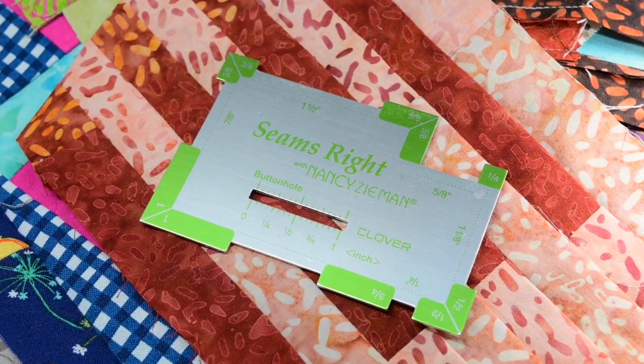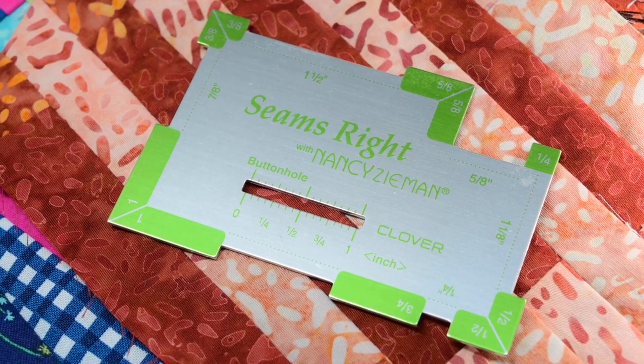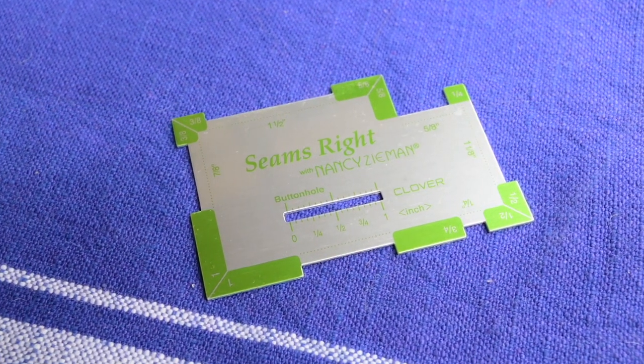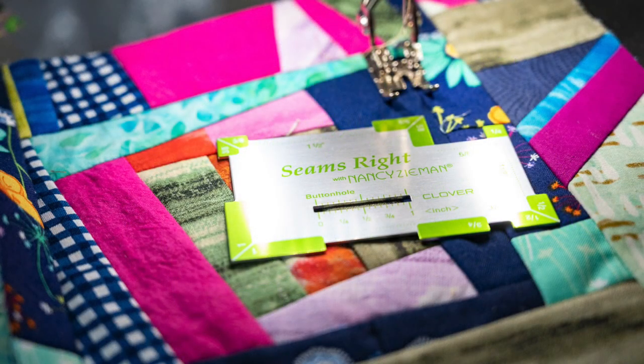Welcome to Tool School. Today we want to talk about Clover's Seams Right. Sewing is an exact science. We focus on the creative aspect, but in the end the result of all of our hard work often depends on the science, and by science I mean precise measurements.